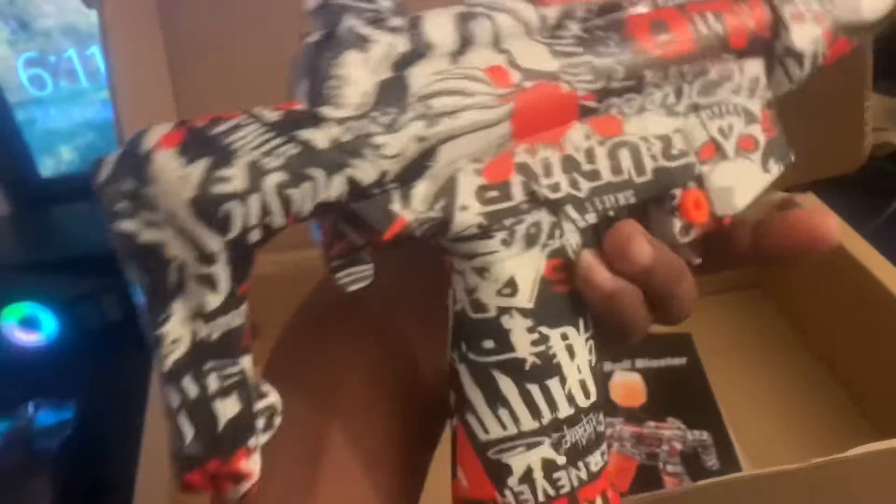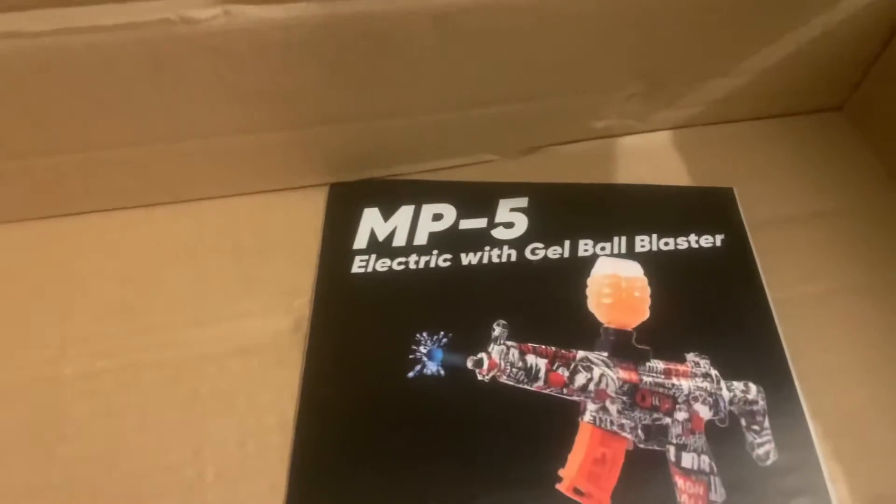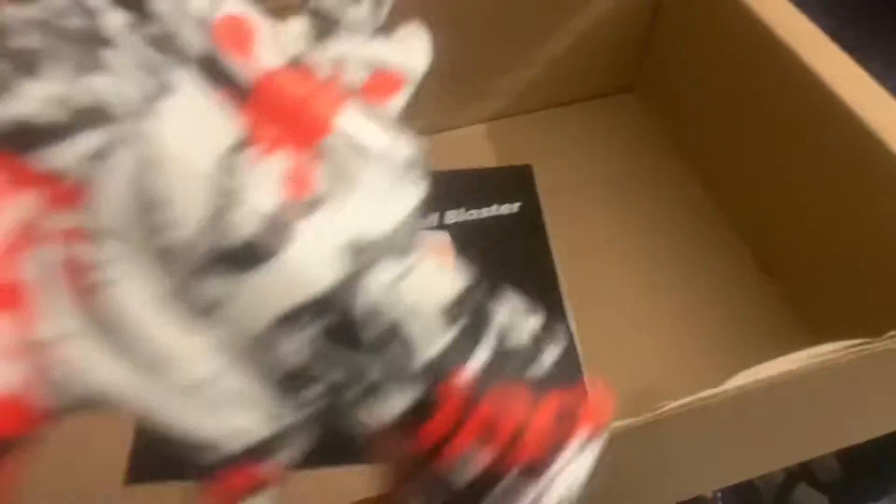Alright, so here's the gun. This is the gun. Nothing much to it. And then you got the manual, but I don't need that.